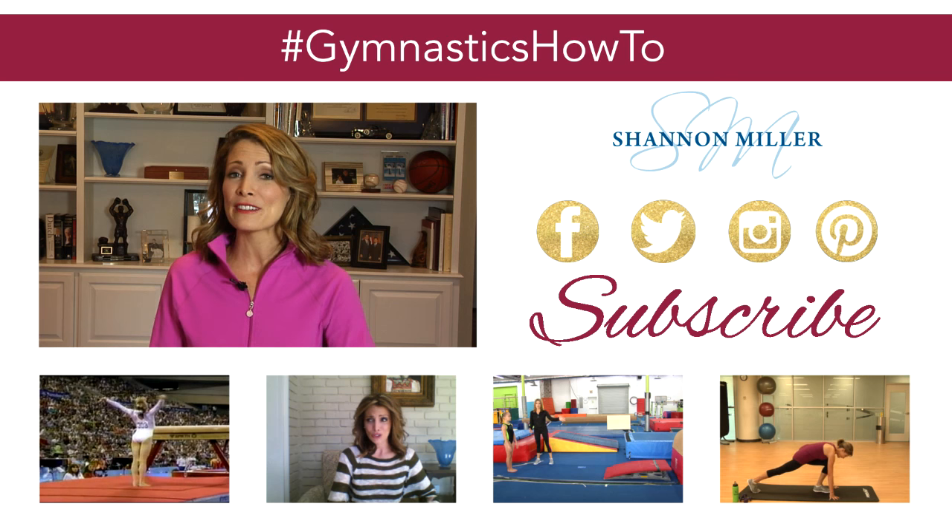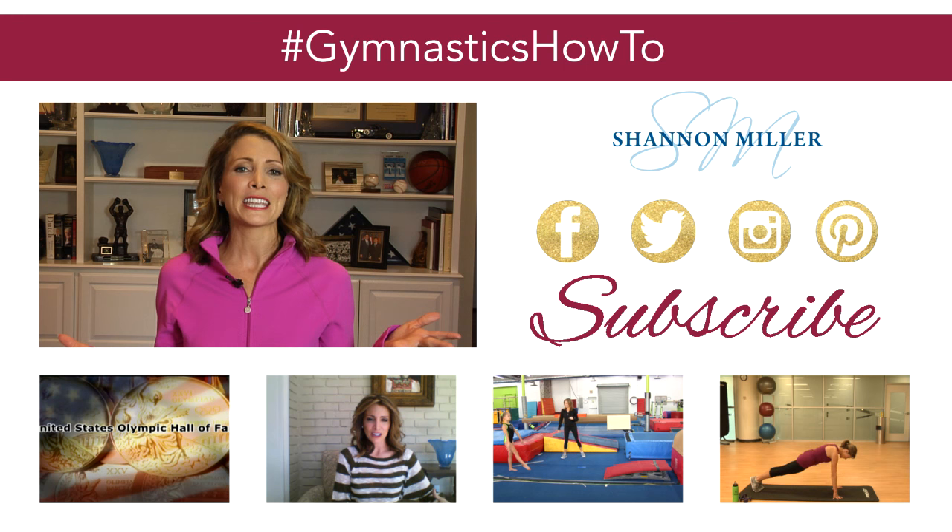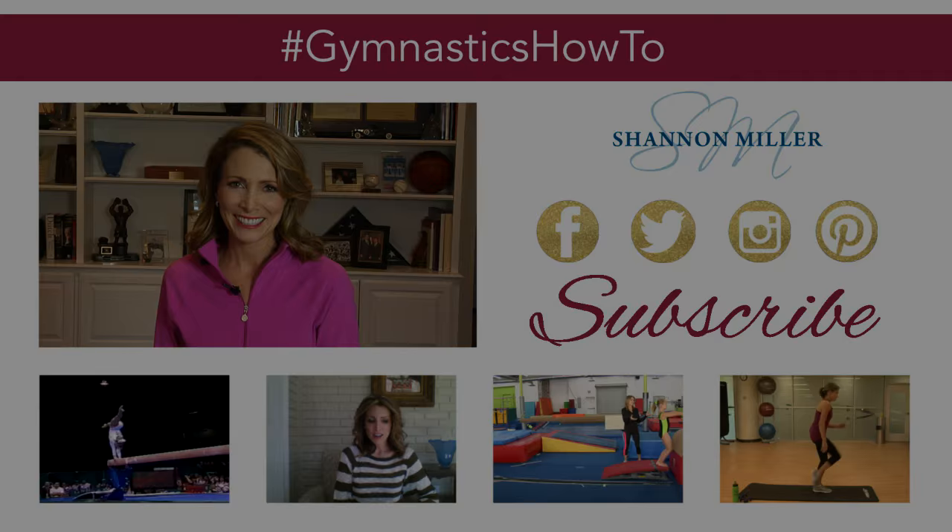These are all great things that you can learn and work on for your balance beam drills. This is something you should work every single day before you get started on the bigger skills — it's really going to help you stay on the beam a lot more in the long run. Thanks so much for tuning in today. For even more gymnastics how-to videos, make sure that you hit subscribe, and if you want to keep up with everything Shannon Miller, make sure to follow me on all my social media channels.